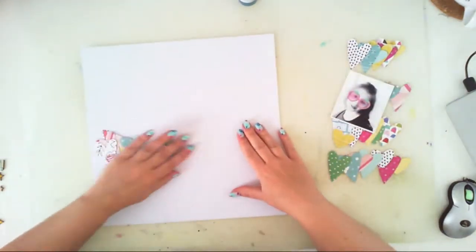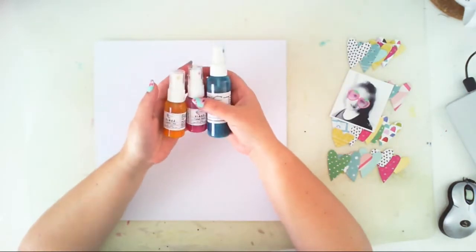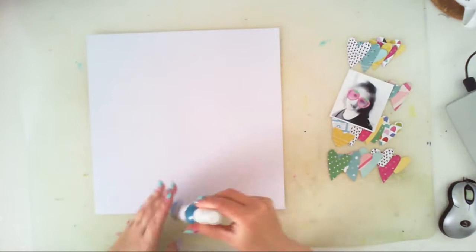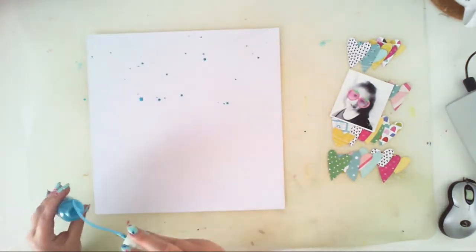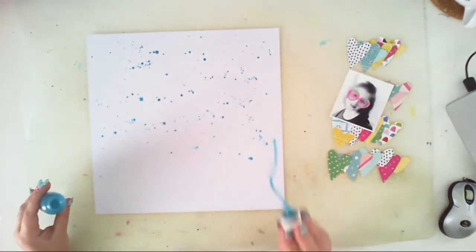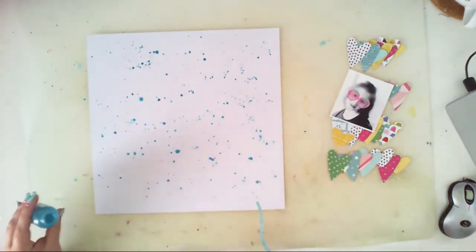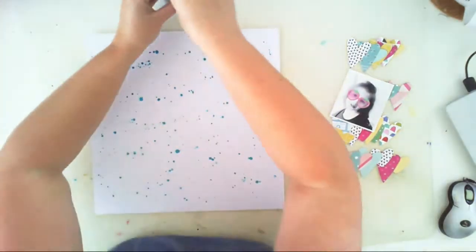I picked a white background and I will be creating heart banners on my page. I used a Tim Holtz die cut file, a very old one, and a Big Shot machine. I cut many hearts using pattern papers from the main kit and also some cardboard pieces from the cardboard kit.